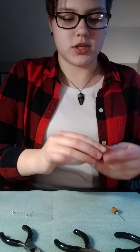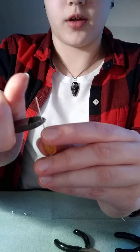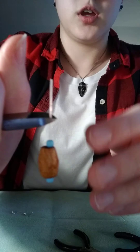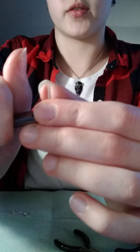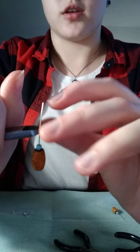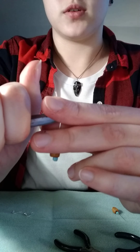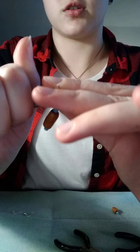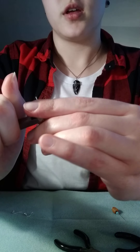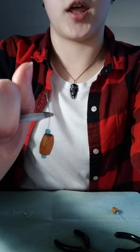You're going to take the wire cutters, and a little bit above the top bead, you're just going to cut the head pin short, so that will be your loop and you don't have any excess wire. To do that, you will pinch the wire between the wire cutters and just kind of move it back and forth until the wire cutters pinch through. This can kind of take a while, so I'm going to pause it while I cut the ends off the head pins.